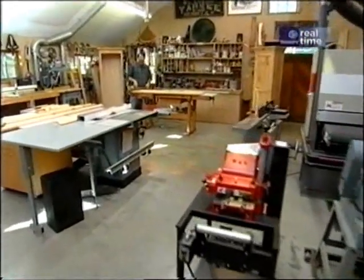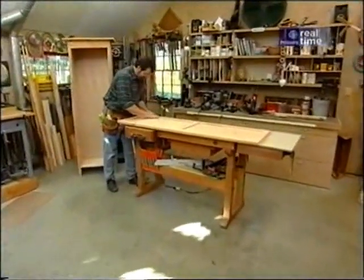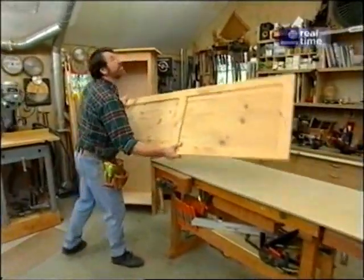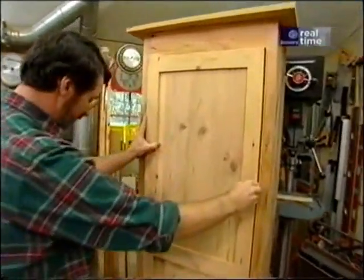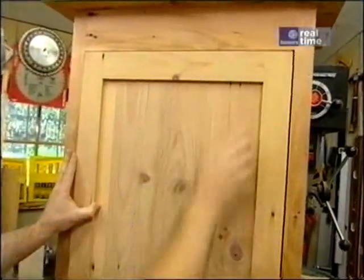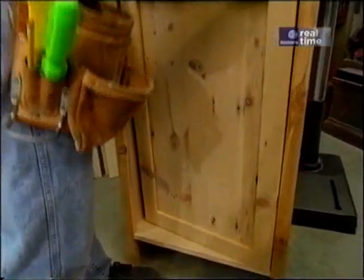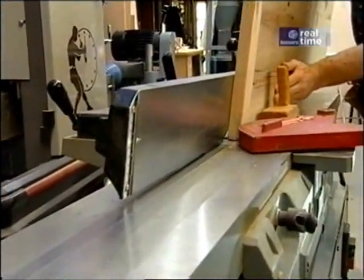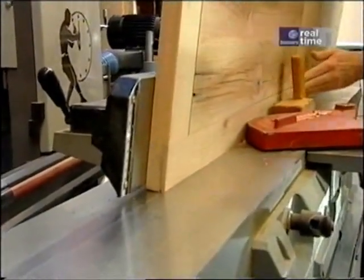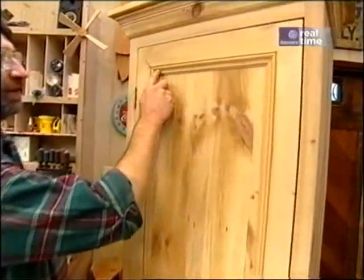Good morning. I got started today by taking the door out of the clamps, sanding all the joints nice and smooth, and just knocking the edges down a bit. Next I want to check the fit inside the case — just drop it onto the bottom shelf, hold it tight up against the hinge side, put a nice even space at the top, and we'll have enough room for the hinges. One thing I want to do is bevel the knob side of the door. It's a very traditional technique and it allows a little extra clearance as it closes. Now we're ready to start making some moldings, and I'm going to start with this panel molding.